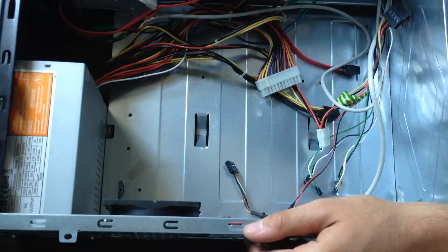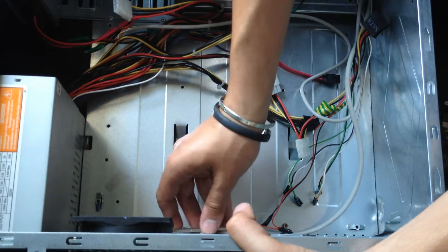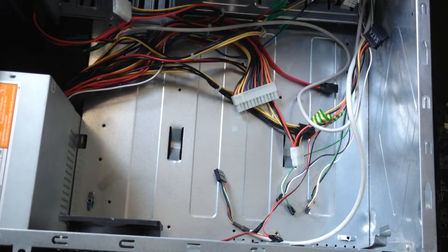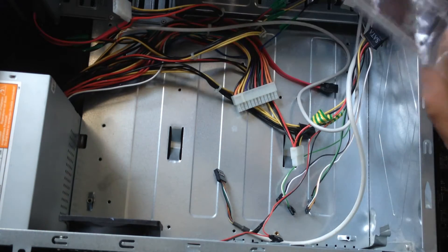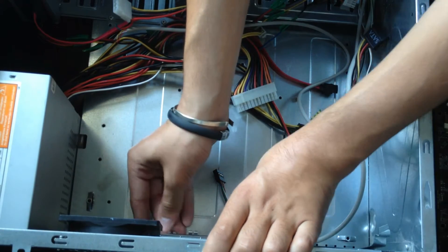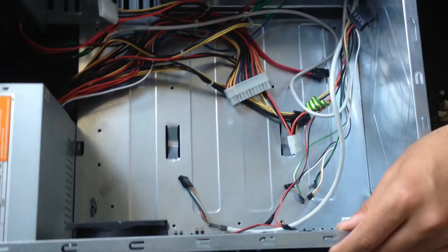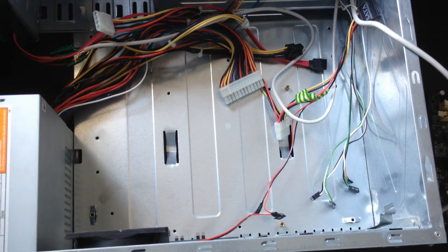Now we are going to install this motherboard into this case. First we are going to remove this old back panel and install the new one. And now we are going to install the motherboard.